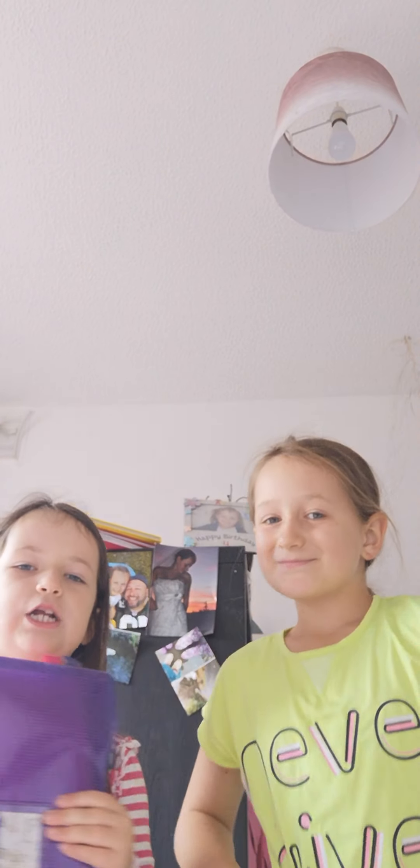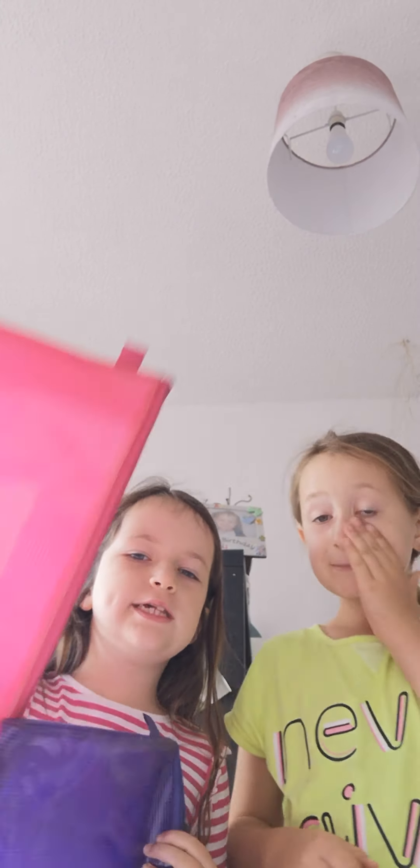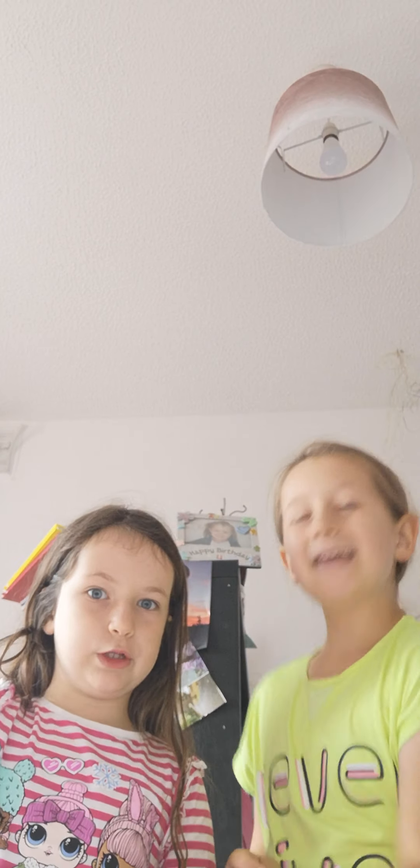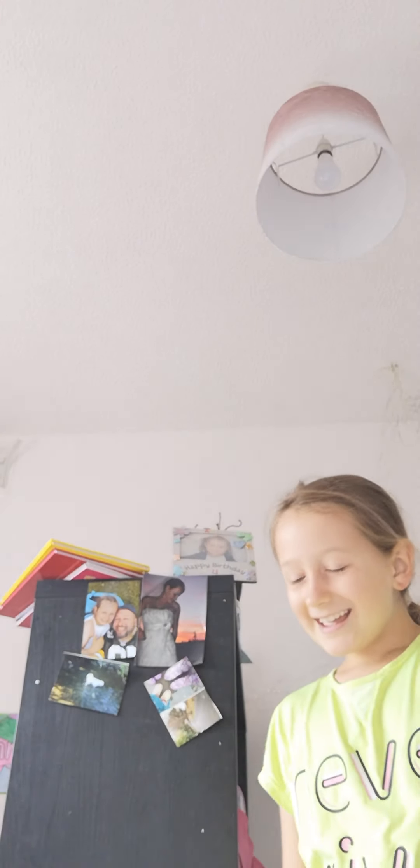I have this old pencil case but it's busted — the zip's gone on the pink one, so I won't be needing that one. This is my old one; as you can see I drew on the label. I always draw on my labels.